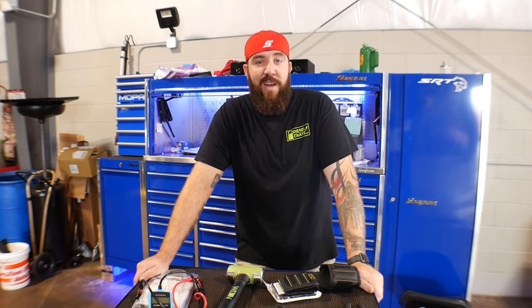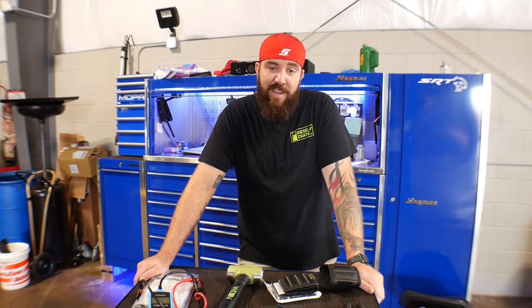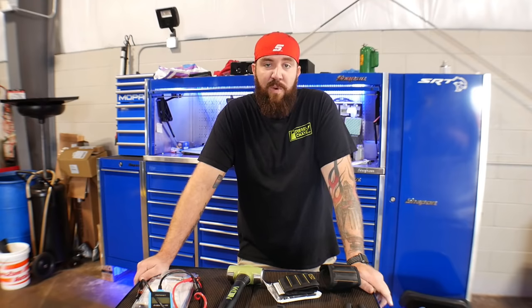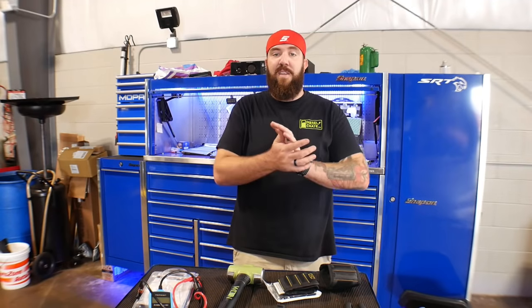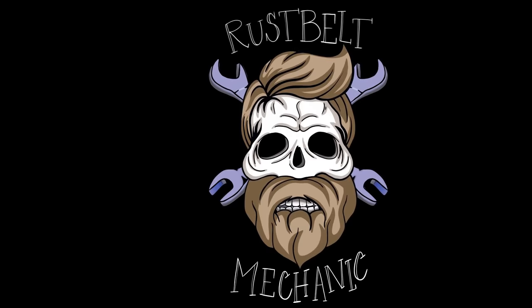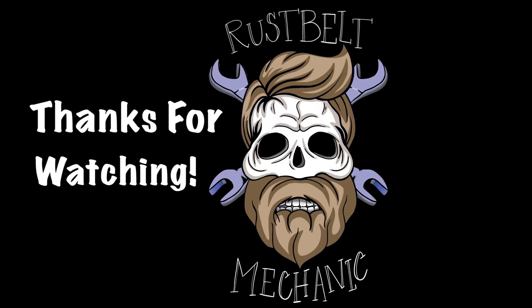We're almost to 3,000 subscribers. Big thank you to all of my subscribers — I never thought this channel was going to get to something that big. It's humbling and it really makes me enjoy what I'm doing and helping you guys out, showing you these cool videos. Thanks again for tuning in today, guys. I appreciate what you do. As always, you stay awesome. Tune in for the next one. We'll see you next time.